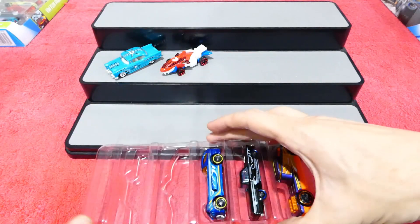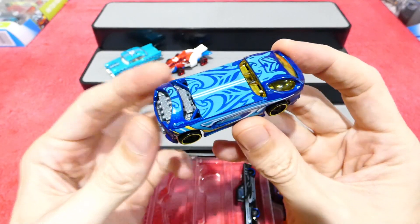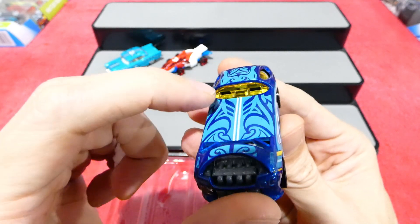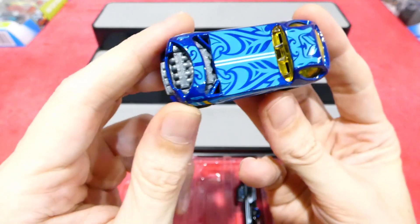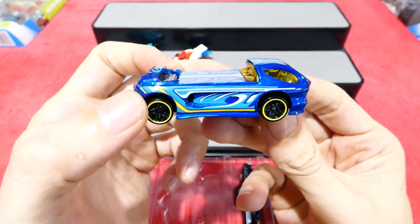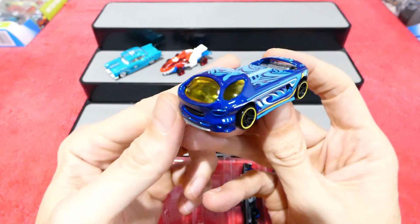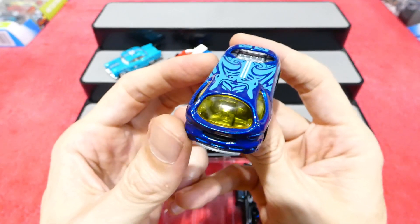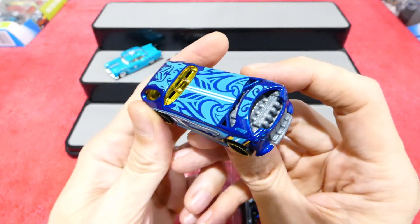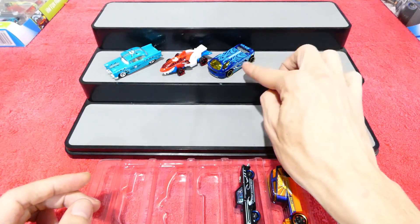Up next we have the famous Diora 2. This unfortunately does not have the surfboards in the back, although it does still have the places to put them — if you get this pack and you have spare surfboards, you can still attach them. Once again, has a tribal style paint job, very Polynesian style. Nice dark blue with a yellow interior, yellow line around the wheels, and there's the giant engine in the back there. The Diora has been made a million and one times, but each time they all look good.